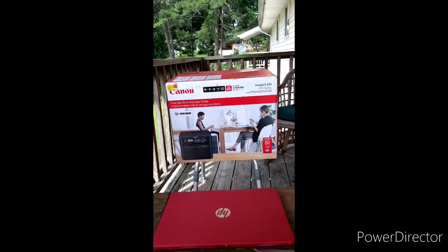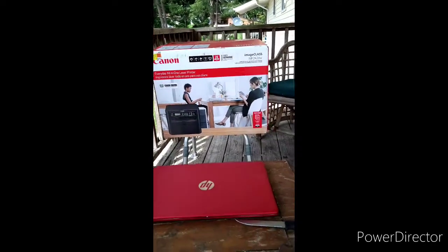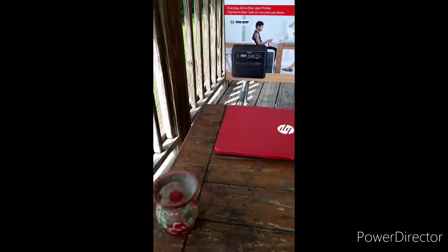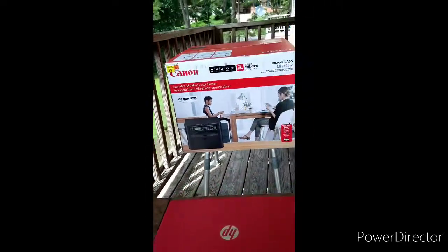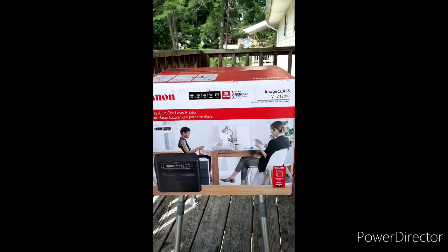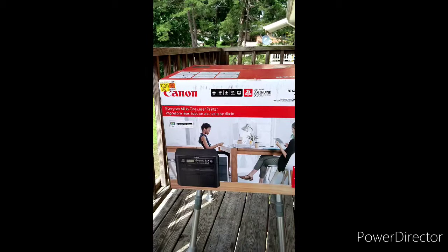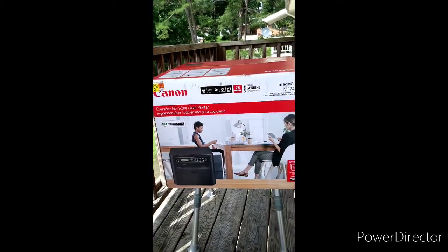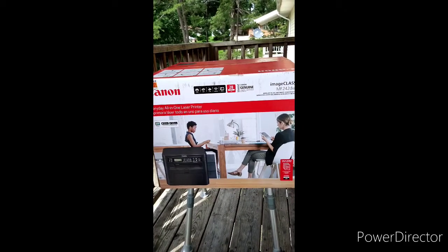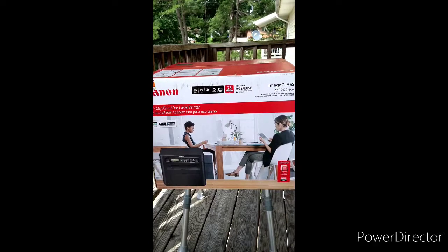What is up family, Demandre Douglas here. We're going to review this big printer — the Canon ImageCLASS MF24. It's 400 bucks at Walmart. Is it better than the HP at the same price point? We're about to find out, with some regular paper and some photo paper.